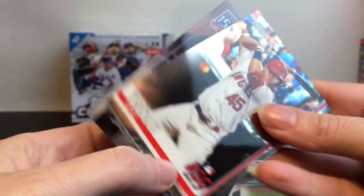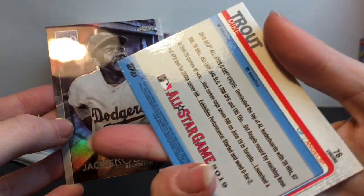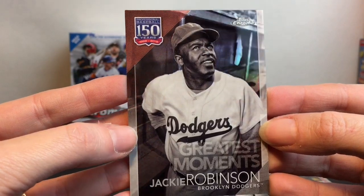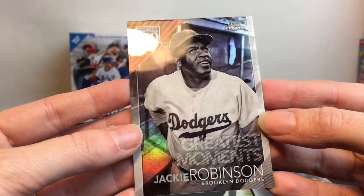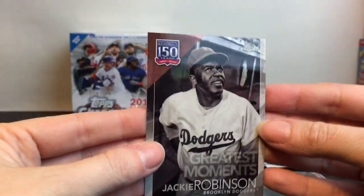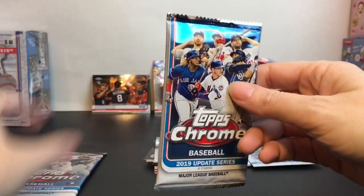Carlos Santana from the Cleveland Indians. Oh — Mike Trout, Angels — that's fun! Oh cool, we have Jackie Robinson from the Brooklyn Dodgers — a Greatest Moments card. That is pretty sweet. I definitely like these Greatest Moments cards.